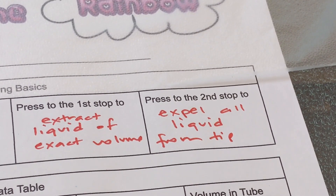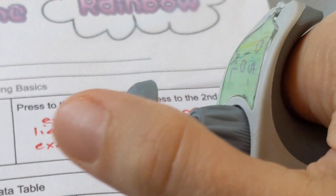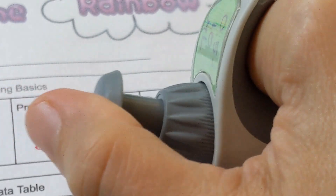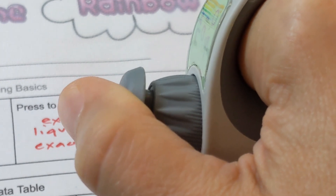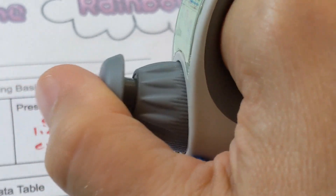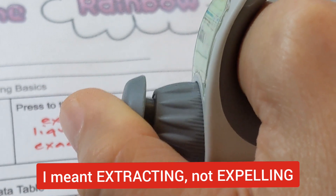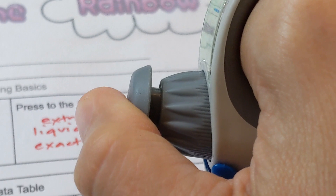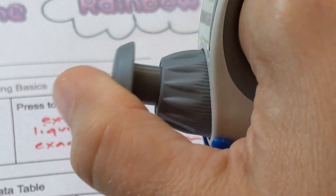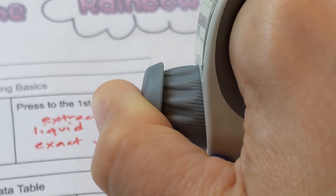The next thing is for students to learn the difference between the first and the second stop on a pipette. Have them practice pushing with their thumb to the first stop — that's where you start to feel resistance — and then push to the second stop, which is all the way. A lot of kids will try to push past the first stop when expelling liquid and they'll get more than they need. When extracting liquid you go to the first stop for a precise measurement; when expelling you go to the second stop.